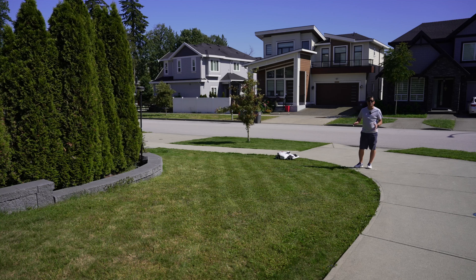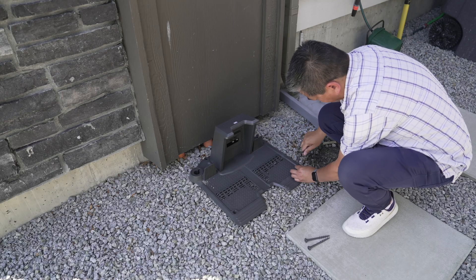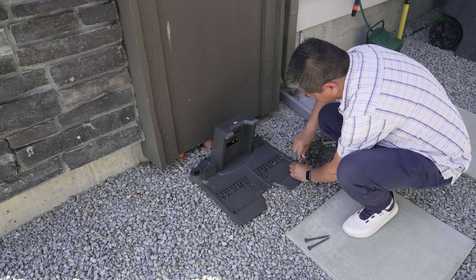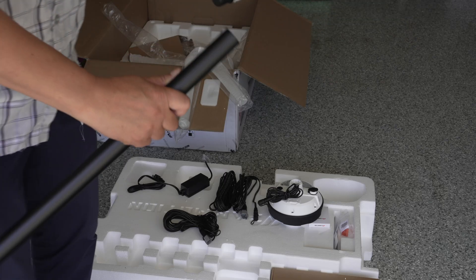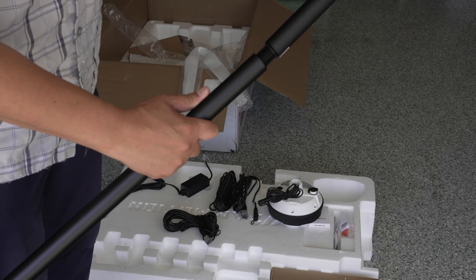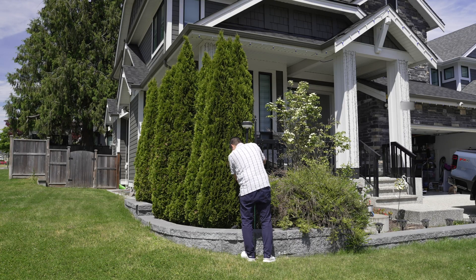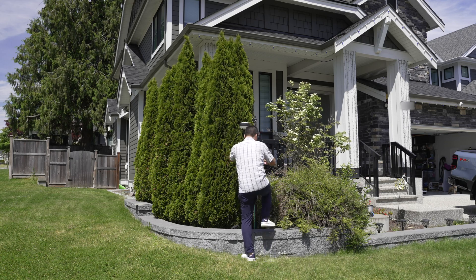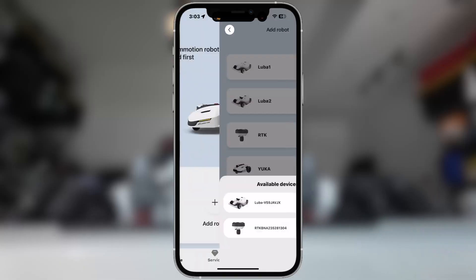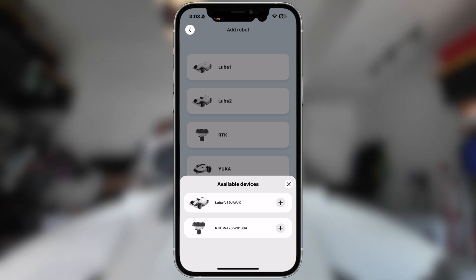There are a ton of videos out there showing setup of the Luba so I'm not going to get into too much depth on it — here's a quick overview. Once your Luba is together, you're going to find a place for your docking station that's flat with no obstructions. You're going to plug it in, put together your RTK satellite antenna system. If your docking station has a clear path to the sky, you can put the RTK right beside and plug it into the dock. If not, you can place it elsewhere and plug it in separately. Download the Momotion app, select your Wi-Fi, and add your mower and RTK. Time to map.